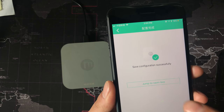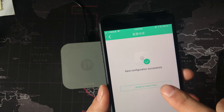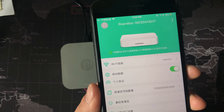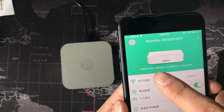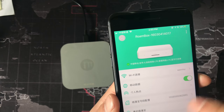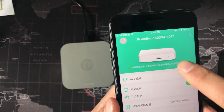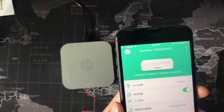It will show successfully, then jump to the Romo box. There is some information here but it's all in Chinese. If it shows information like this, that means it's connected — it's already connected and everything is okay.